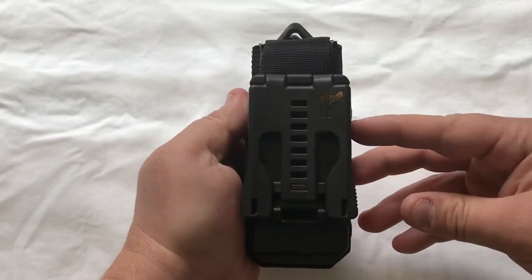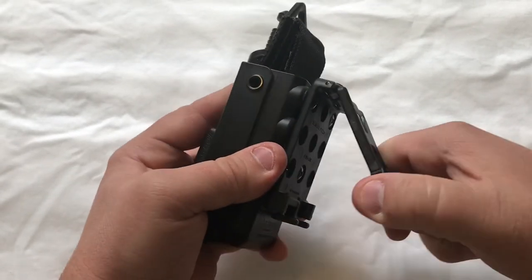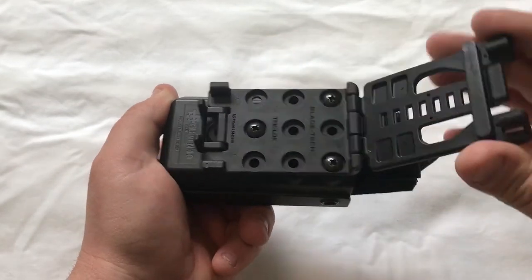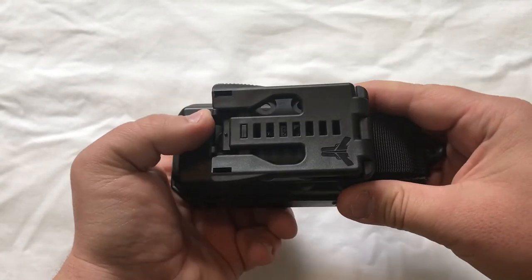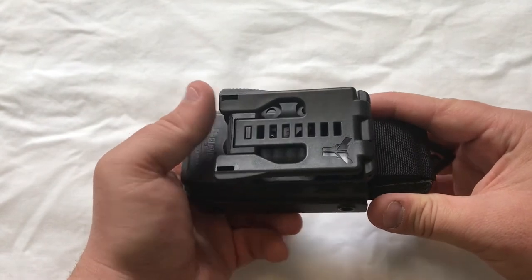On the back of it it's a tech lock securing system, much like tasers — you just put your belt right there and you close it. Then you can slip this up and it will keep it from opening back up, and it's locked in place.